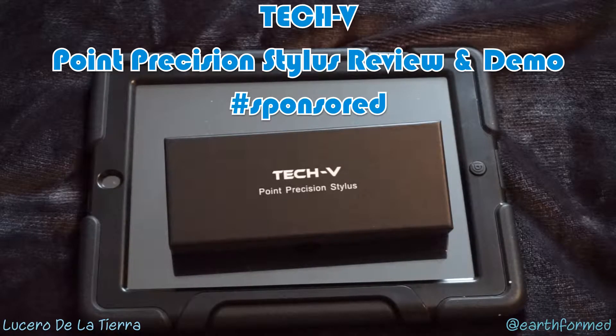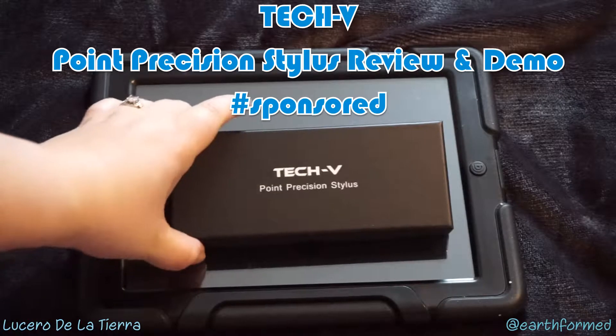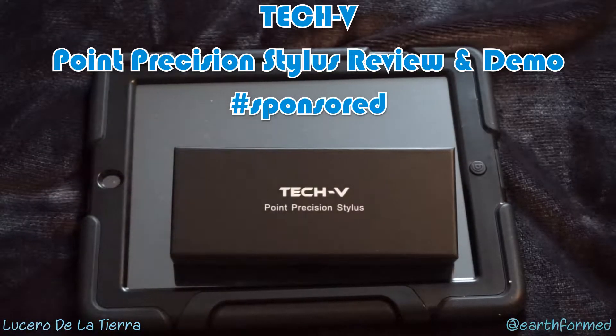Hi, this is Lucero from We Are Earthformed, and I'm coming to you with a quick demo and review of the TechV Point Precision Stylus.